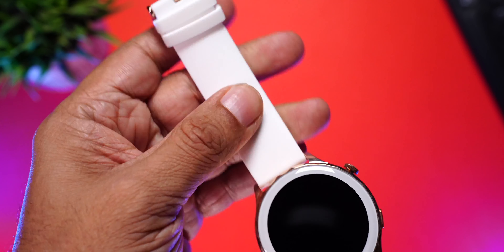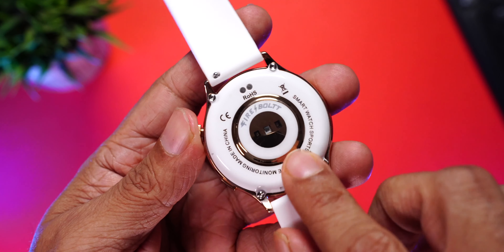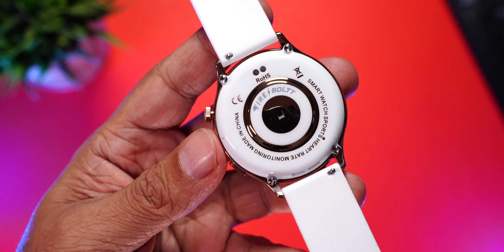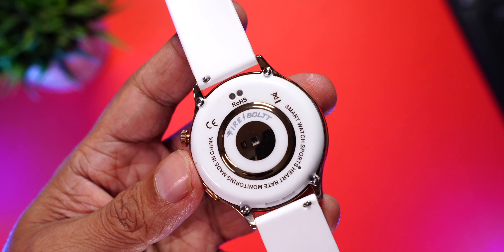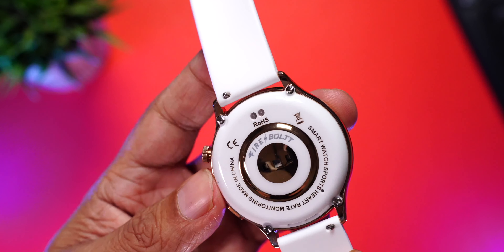You get really nice soft silicone straps with a buckle design and Firebolt branding. Moving to the back — wow, the quality is amazing. There is a plastic film on top — make sure you remove it so the sensors can provide more accurate readings. Right in the center is the heart rate sensor and SpO2 sensor, and the charging terminals are up here. At the bottom you can even spot the speaker, and of course there's a microphone here as well, which assists with phone calls.